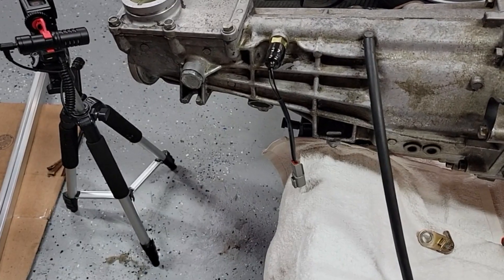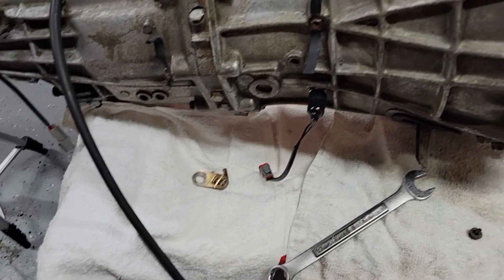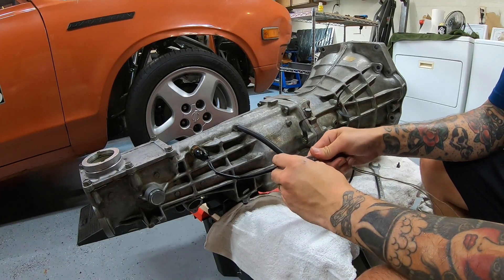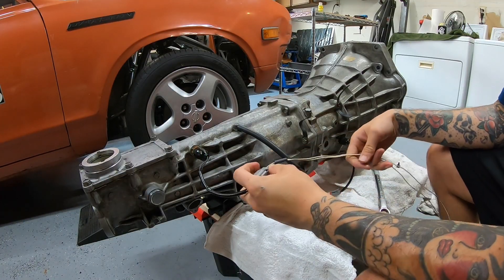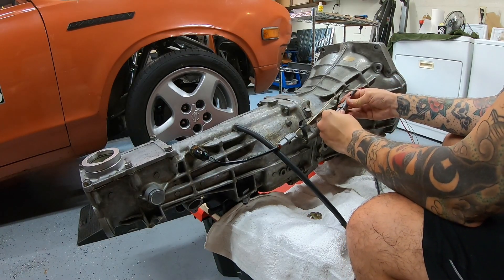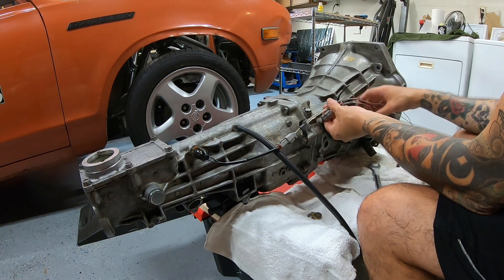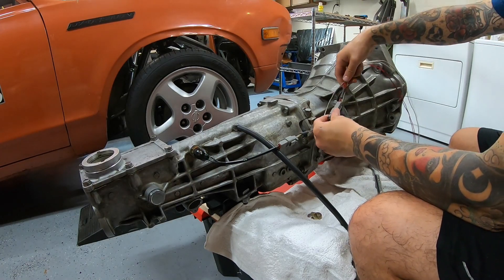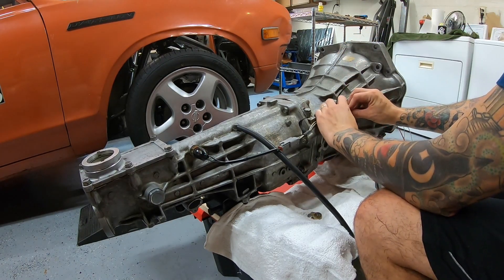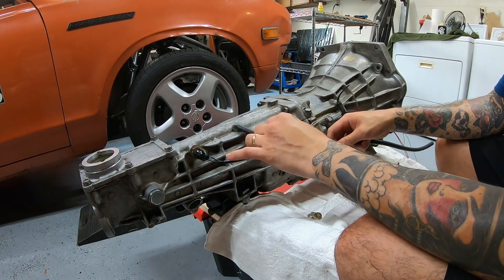After that repair was done, I reinstalled all of the switches, hoses, and wiring harness holders onto the transmission, and then started to lay out the wiring harness. This is an important step because it will set the lengths for all the wires on your harness, as well as get the routing for where the harness will go, which also affects the lengths. Just take your time and route the wiring harness in a way that makes sense and keeps tension off of the plugs and the sensors, and keeps the wiring harness out of any danger.